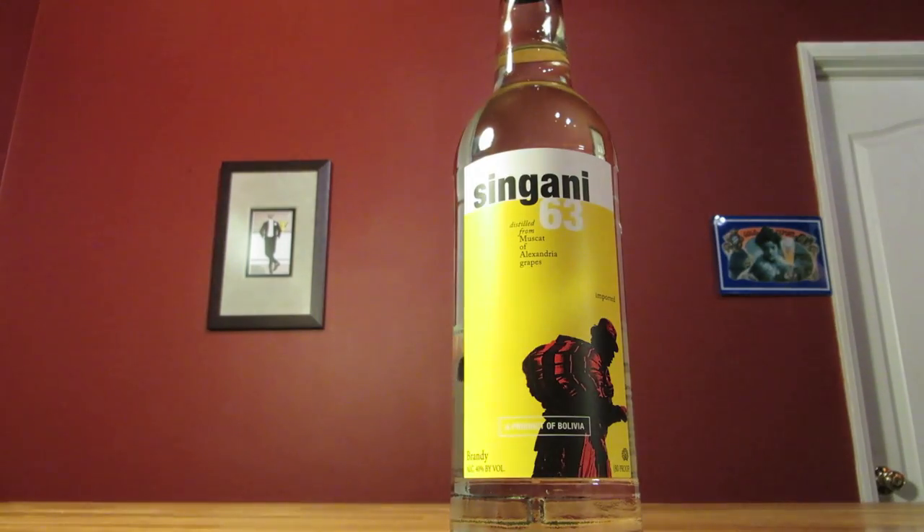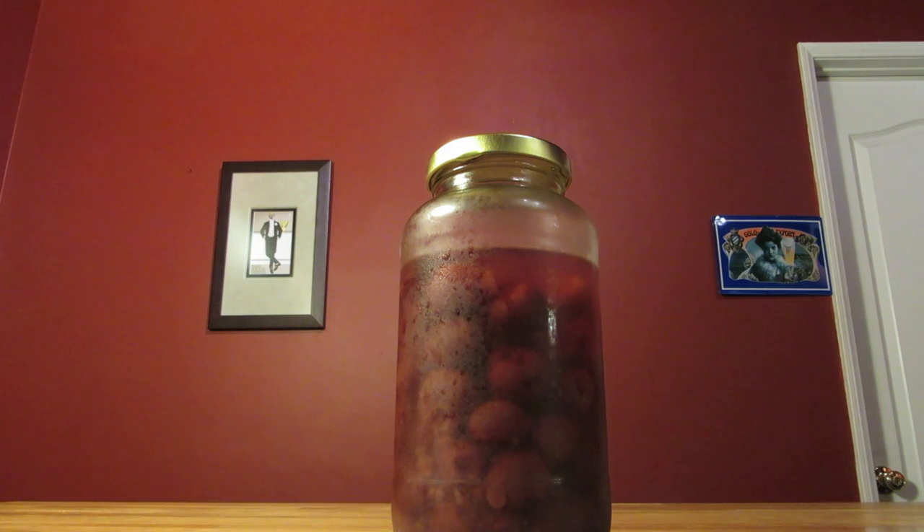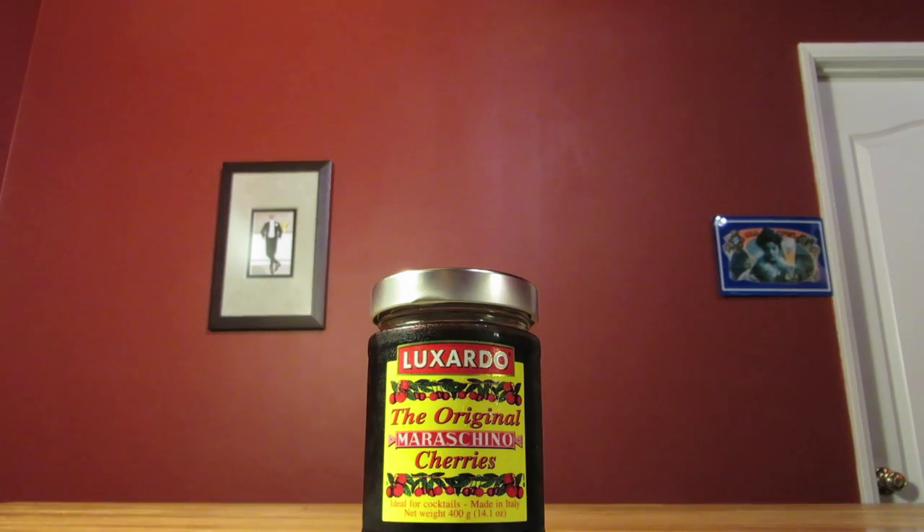This drink uses Singani, Sweet Vermouth, Benedictine, Peychaud bitters, and a Maraschino cherry for garnish. If you don't want to make your own cherries, make sure you use a real, quality Maraschino cherry.